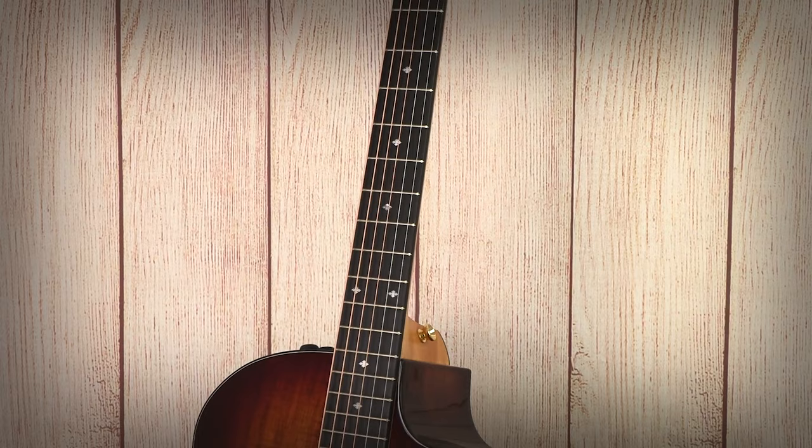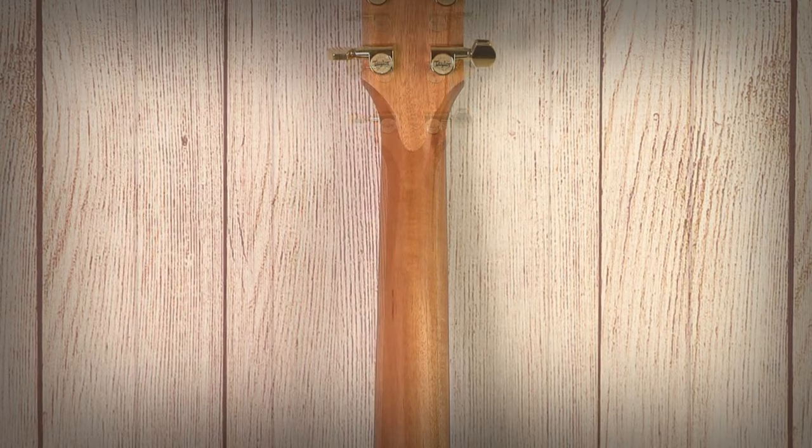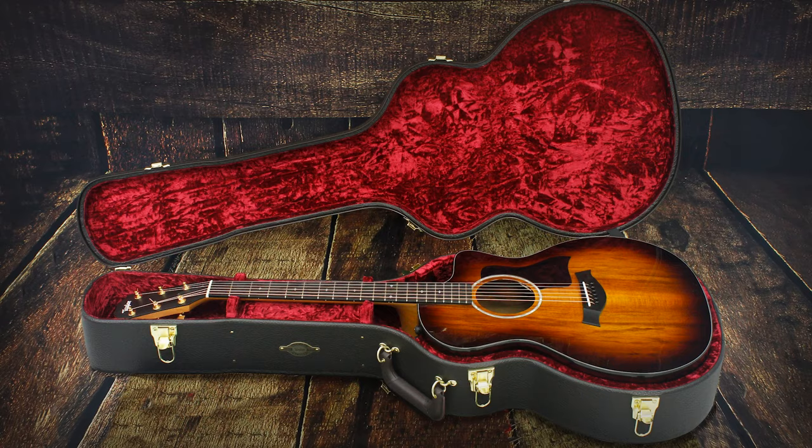Moving on to the neck, we have a mahogany neck with a scarf joint at the top and a C-shaped neck — really beautiful. Running down the specs: 25.5 inch scale length, new bone nut, micarta saddle, forward shifted pattern bracing, black plastic truss rod cover, black pick guard, 20 frets, polished bronze tuners, 20 inch body length, 16 inch body width, 4 and 5/8 inch body depth, and this guitar comes with a deluxe hard shell case.